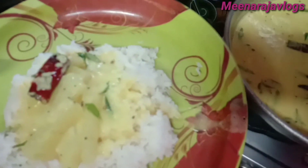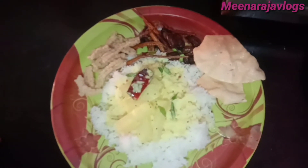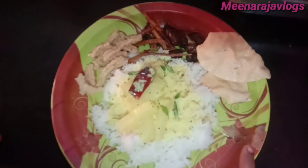We are ready to cook this. Please like, comment, and share.